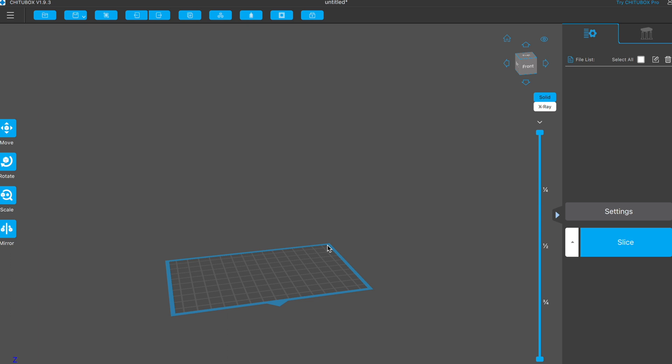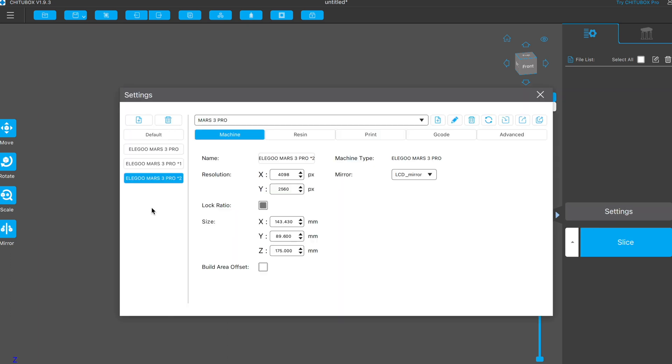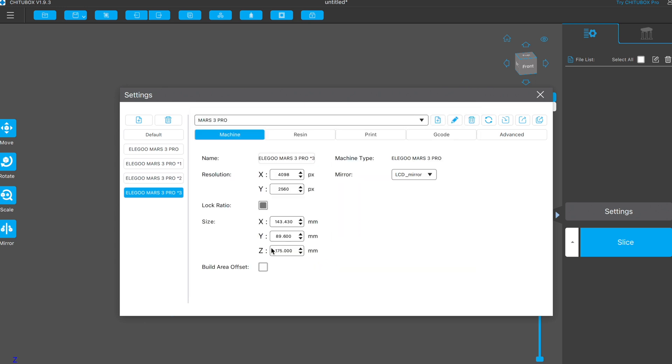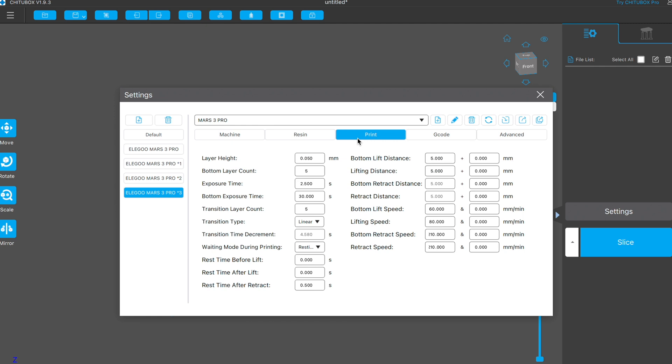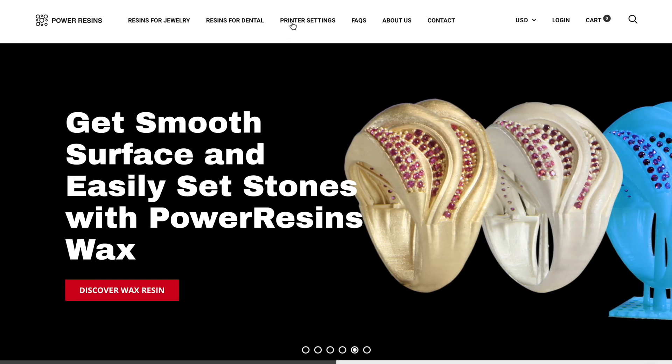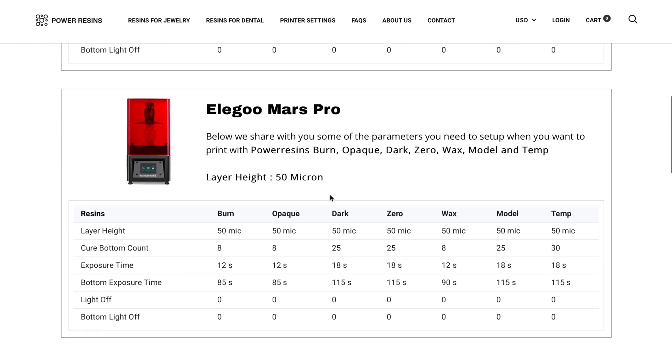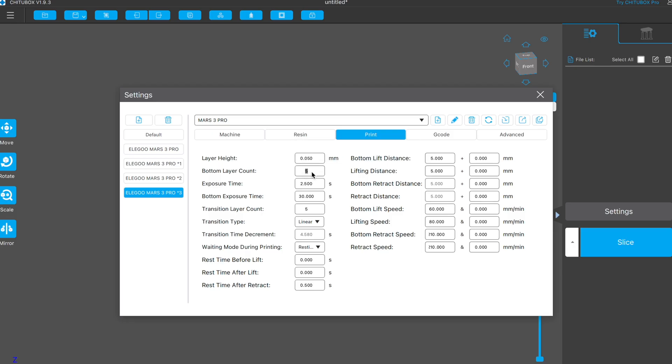Here's the app. Click on settings, click on the plus, click Elegoo, scroll down and select the printer, then click OK. Next click on print. We're going to go to the resin website to get the settings — we're on powerresins.com. Click on printer settings, select Elegoo 3D printers, scroll down and here are the settings for the Mars Elegoo Pro. We're using the burn resin and the settings are 8, 12, 85. So change the values to 8, 12, and 85.